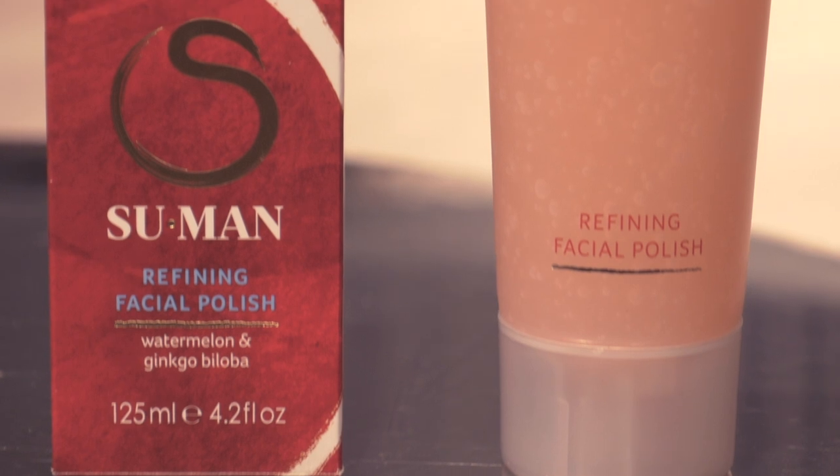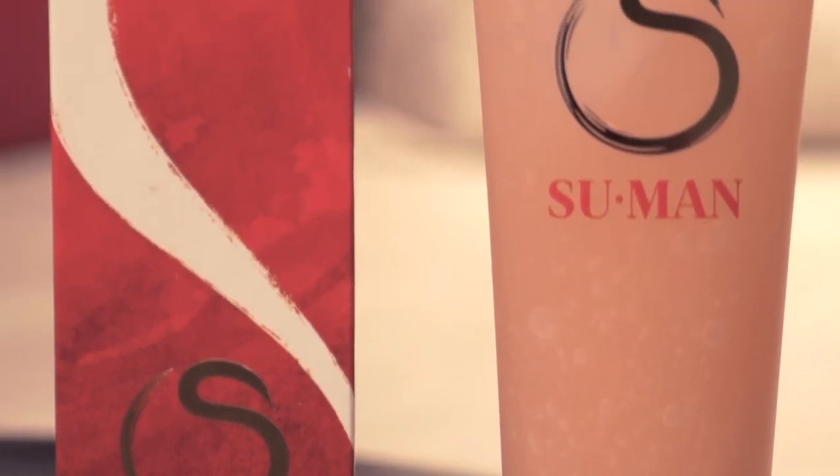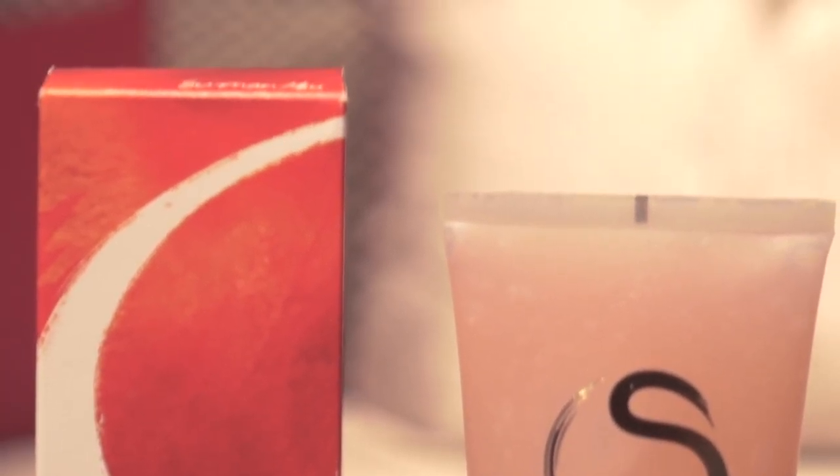Hi everyone! I'm very proud to announce the launch of one of my finest creations: the Refining Facial Polish. As a child growing up on the farm, I would rub the watermelon rind on my skin to tone and exfoliate.